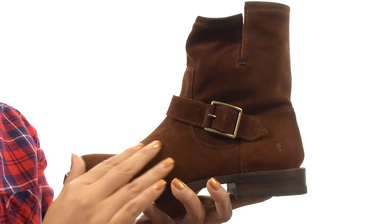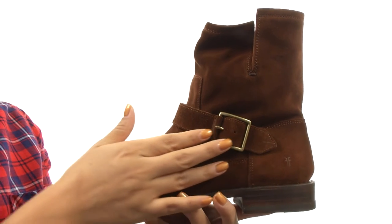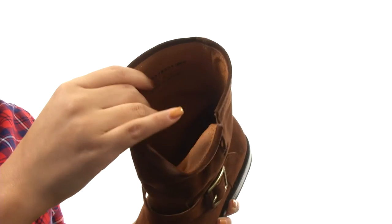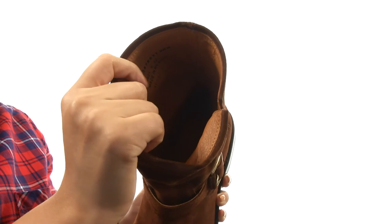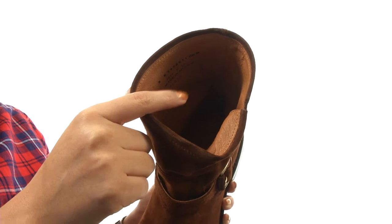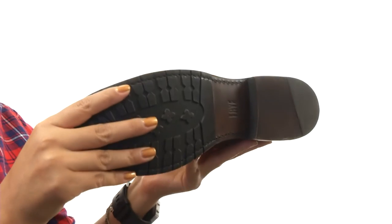Here we have an oiled suede upper with a decorative antique metal buckle at the ankle for added style. There's an easy slip-on design. On the inside, there's leather lining for a great next-to-skin feel. There's a lightly cushioned leather footbed for all-day comfort and support. Down at the bottom, there's a durable leather outsole.